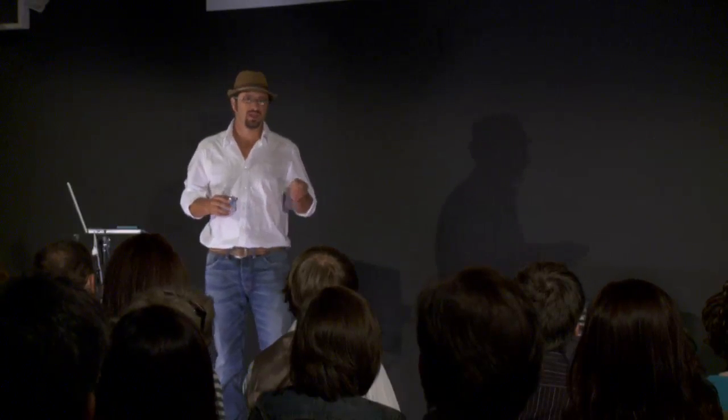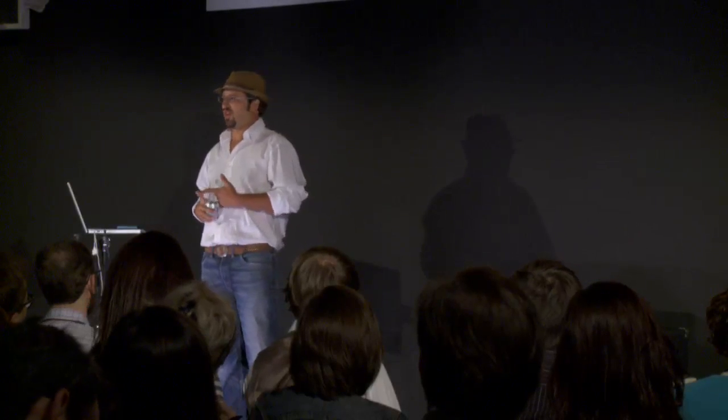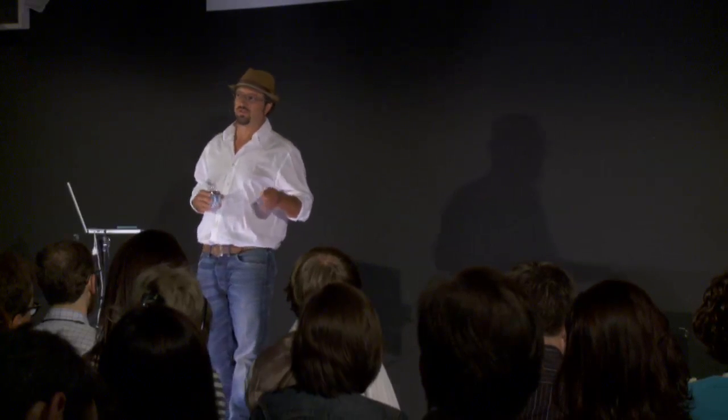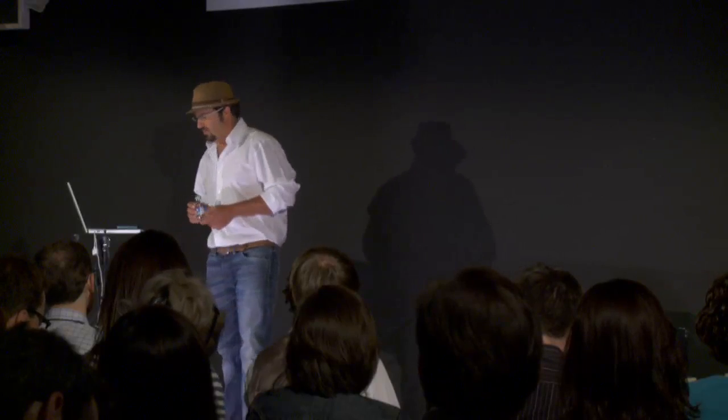Ancient people, indigenous people, were connected to these cycles of the days, cycles of the seasons. We have lost connection to those cycles. Our cell phones, our iPads, our iPods, our iPhones, our TiVo, our TV — these continue to further disconnect us. These ancient people's internet was the solar system. When you garden, you develop a deeper understanding of these cycles. You reconnect to nature and to those forces that grow our food.